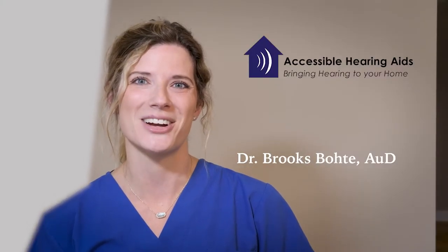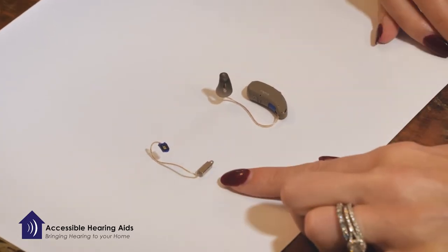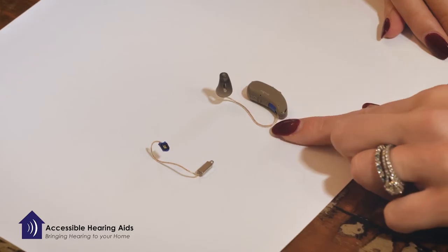Hi, I'm Dr. Brooks Bodie and I work with Dr. Joe Griffith at Accessible Hearing Aids. In this video I'm going to show you how to change a receiver — known to many patients as the wire, or the piece that goes on the outside of your ear.